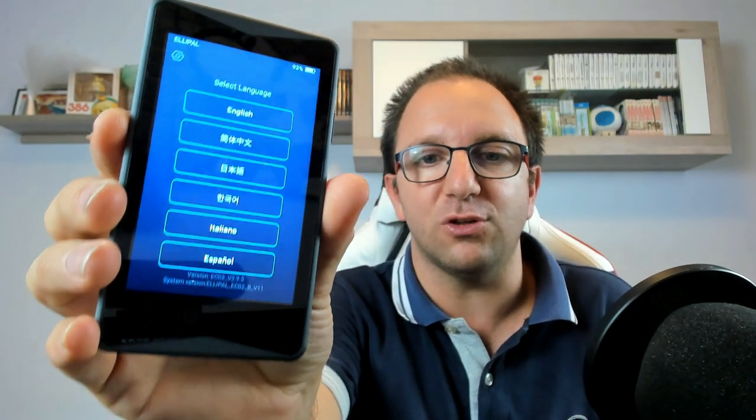Siamo arrivati alla fine del nostro appuntamento. Questo è stato un video unboxing e panoramica per quanto riguarda questo utilissimo e sicurissimo cold wallet; seguiranno altri video dettagliati con tutte le funzionalità. Con l'ultimo aggiornamento supporta finalmente anche la lingua italiana. Vi lascerò il link in descrizione per acquistarlo, ricordatevi di iscrivervi al canale e di unirvi alla nostra community Telegram, perché venerdì partirà un evento in collaborazione con un exchange con un monte premi di 1500 dollari in bonus trading.